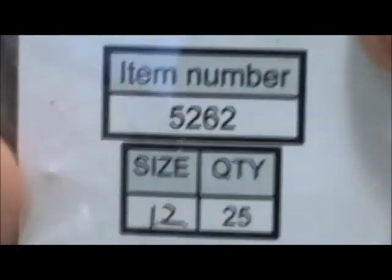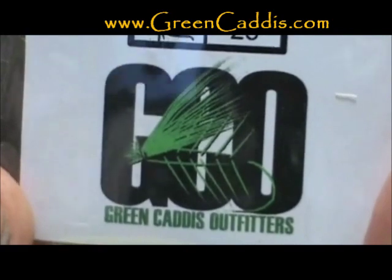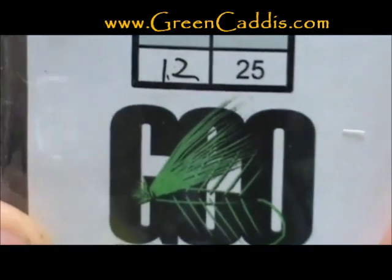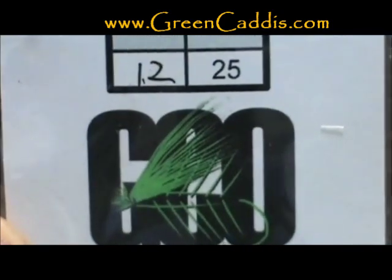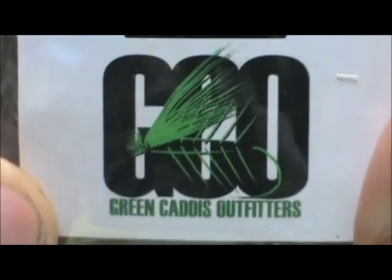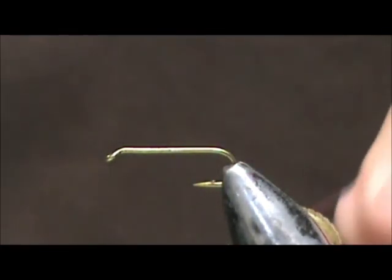The hook I have on the vise is a 5262, size 12. This is actually a nymph streamer fly — two extra long and two extra heavy. This is from Green Caddis Outfitters, greencaddis.com. This fly is all deer hair or elk hair if you want to use that, so the extra heavy hook isn't going to make a difference. It's just going to be a nice sturdy hook.